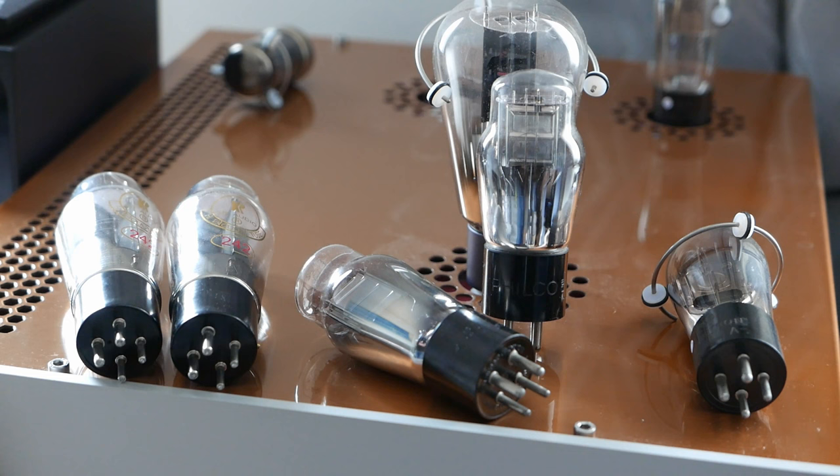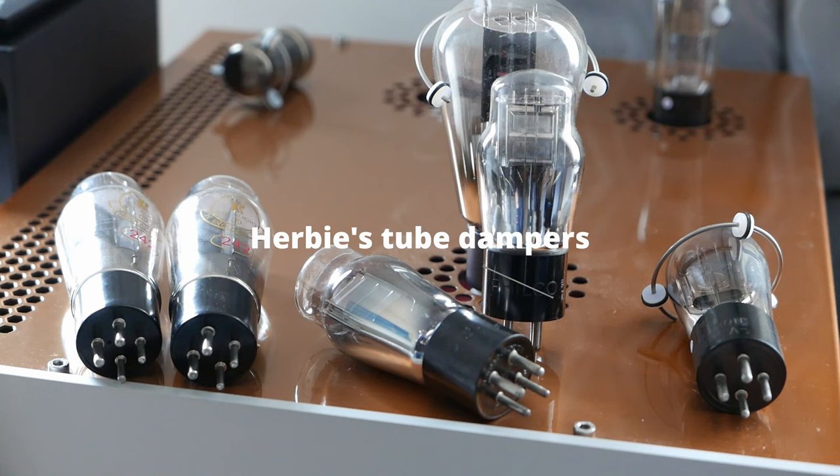It's believed that actually changes the sound if a valve is microphonic. So what you need to do is try and dampen that ringing effect that can affect the sound quality. Now these are called Herbie's Dampeners. They're not particularly cheap. Do they make any difference compared to cheaper dampeners? I'm not sure — I've always had these, they seem to work. I think the mechanics of it is quite straightforward: I don't want the glass to ring, and the majority of dampeners I'm sure will do a very similar job.